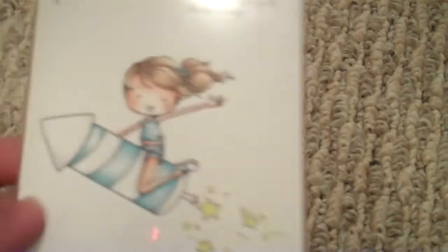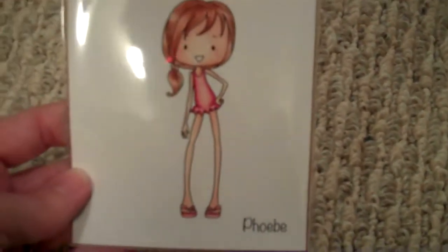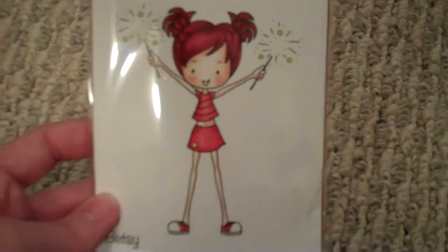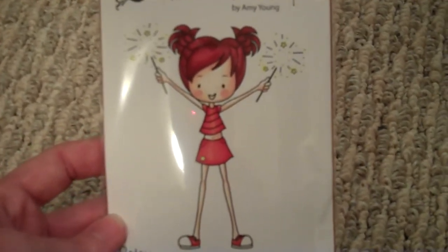Then I got an order from All That Scraps, and I got some new stamps from Sweet November Stamps. I got Patty, riding a firecracker — she's so cute. I got Phoebe. Told you I was tired! And Betsy — I think she's super cute with the sparklers. It would be cute to put some stickles on the sparklers. So that's from All That Scraps.